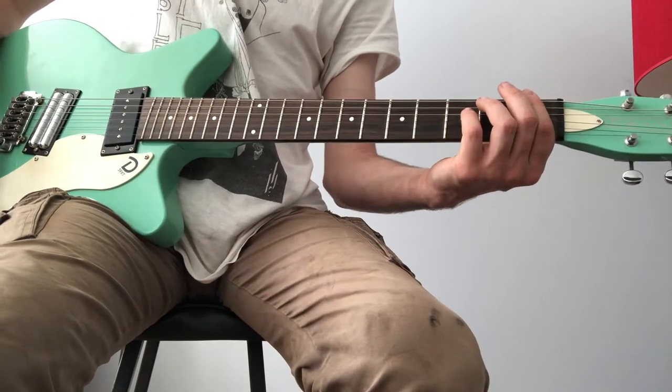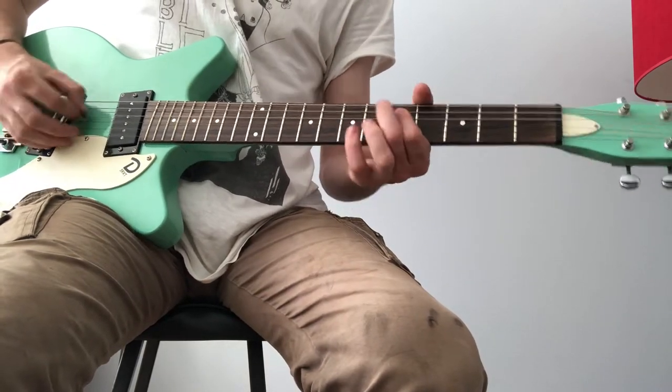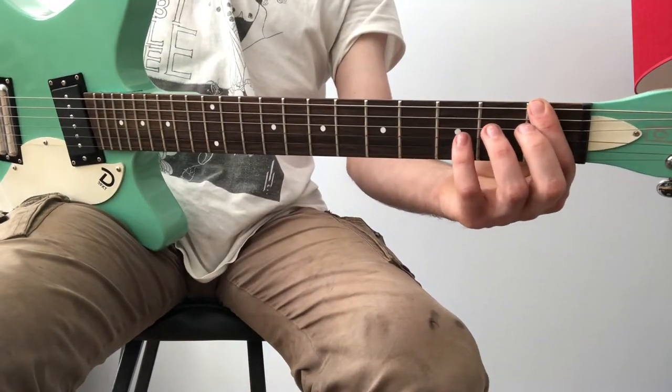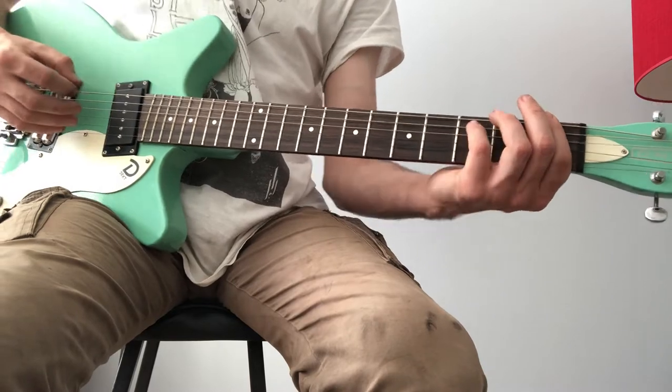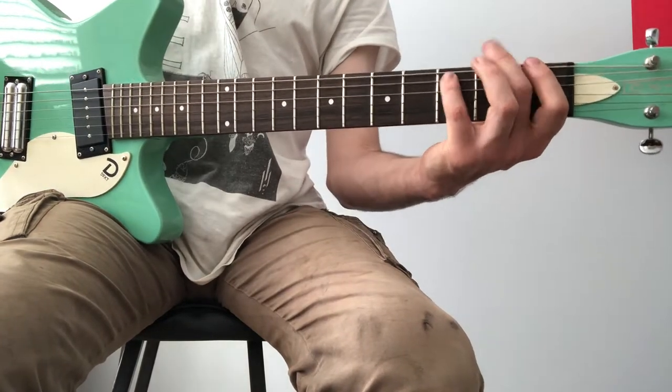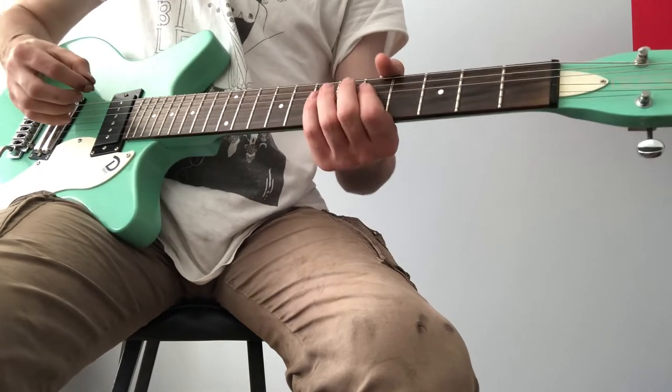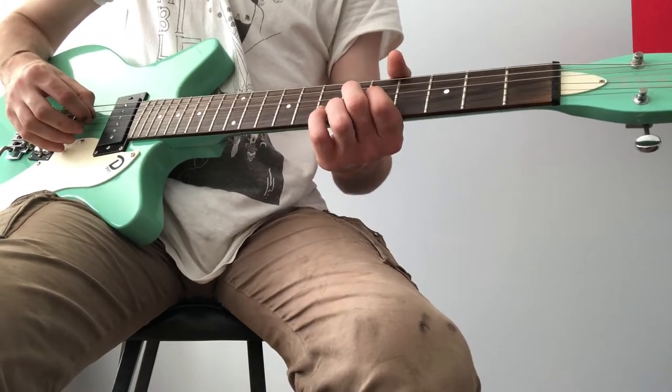This is how you play it. It just starts on F - you're just on the 1st fret on the E string. F to C, 3rd fret on the A string. And then you're jumping up to the 6th fret on the D string.